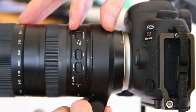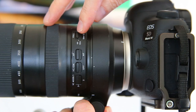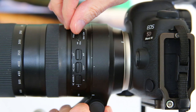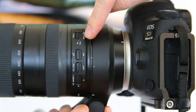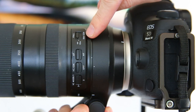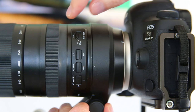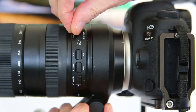Let's cover the buttons on the barrel of the lens. At the top you have your focus limiter switch. I leave that on full all the time, but you also have two other positions: infinity to 10 meters for faraway subjects, and 10 meters to 2.2 meters if you know your subject is going to be fairly close. I find the lens focuses fast enough that I just leave it on full and don't mess with that.